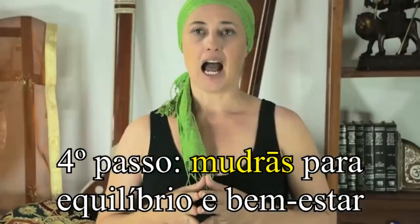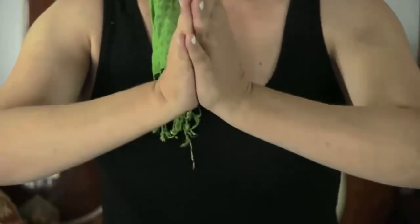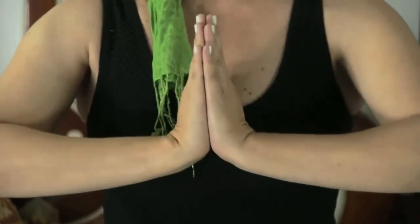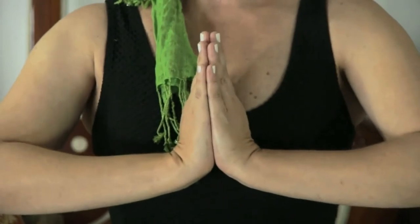A nossa sequência dessa aula é uma sequência de mudras para equilíbrio e bem-estar. A primeira mudra que nós vamos fazer se chama Anjali Mudra. Nessa prática, eu sugiro que você fique ao menos um minuto e meio, dois minutos, o tempo que você se sente confortável. Nós colocamos ambas as mãos unidas diante do peito, dedos juntos, polegares juntos, palmas das mãos juntas. Alinhe seu corpo e pressione as palmas das mãos.